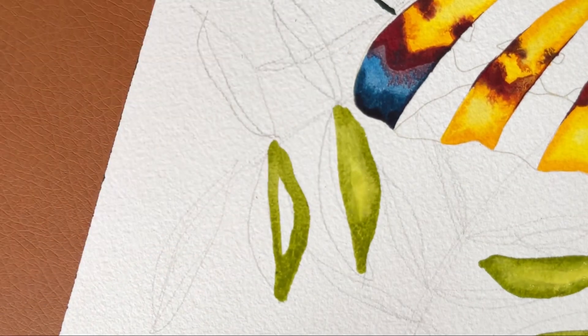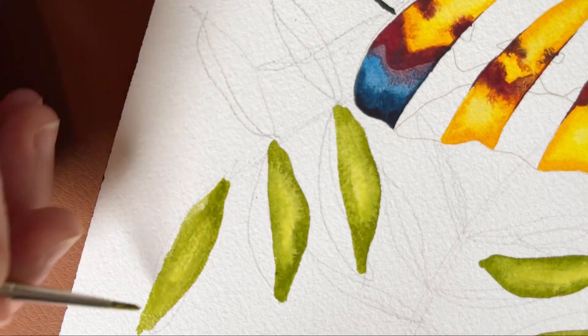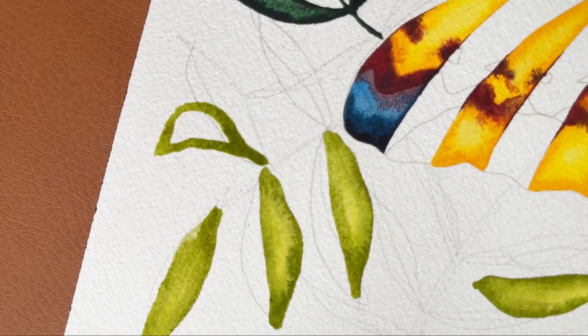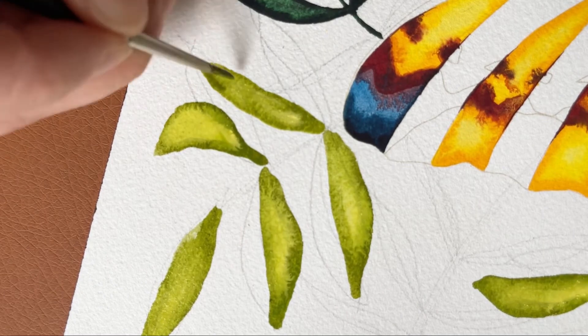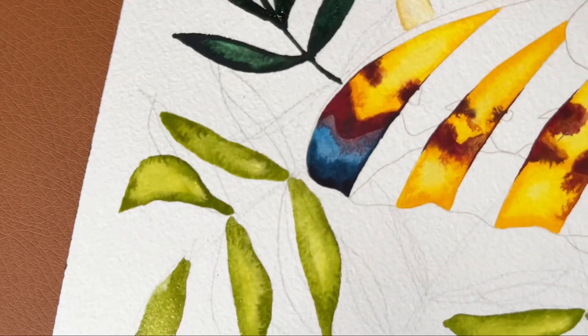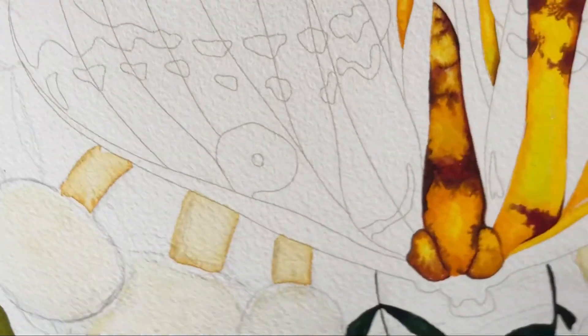I could paint these leaves all day long, like a leaf painting factory somewhere. And that's how you do it — all those leaves.